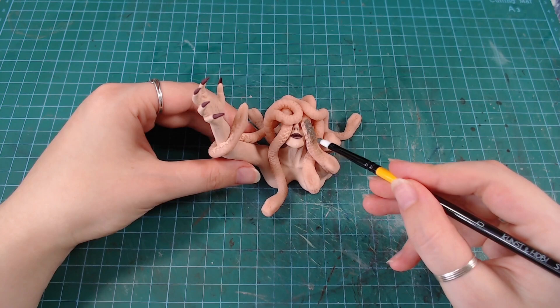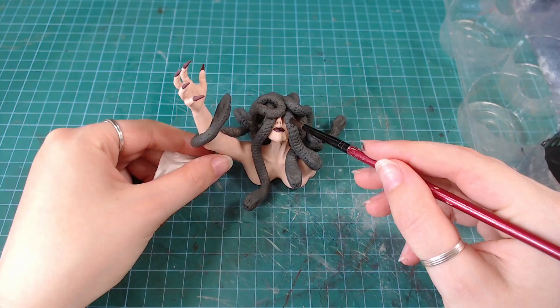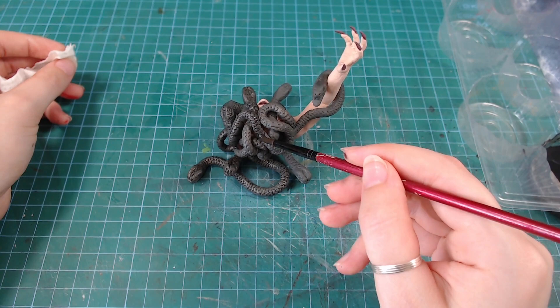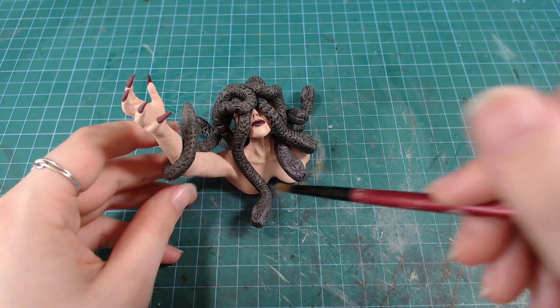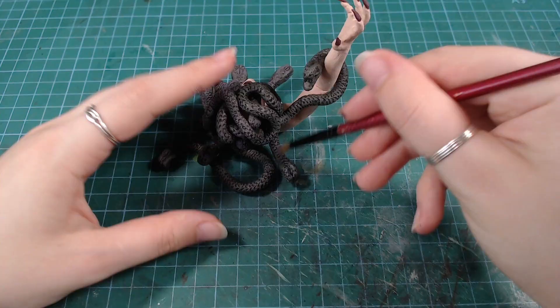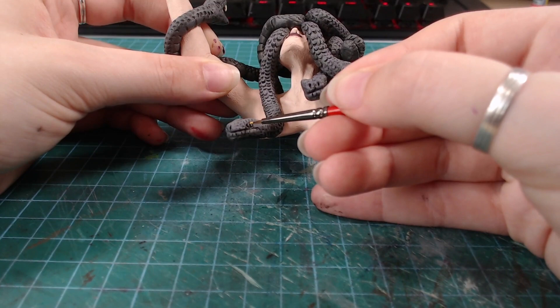I painted the snakes in a greenish gray, but they look plain gray on camera for some reason. Then I went over them with a dark wash to bring out all of those scale details, and added a light dry brush over the top of the snakes. I also went over them again with a light purple dry brush, which actually made the snakes look like stones in real life, but I think it's fitting considering her powers. And painted all the snake eyes in a dark yellow.